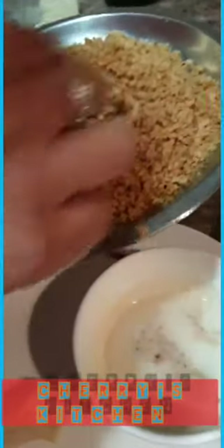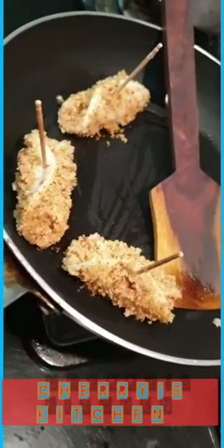Before I put the rolls for cooking, I'm going to dip the rolls in the flour liquid paste and rub the bread crumbs over it, dip it again, and cover it with a lot of bread crumbs, and then put it in the pan for cooking.